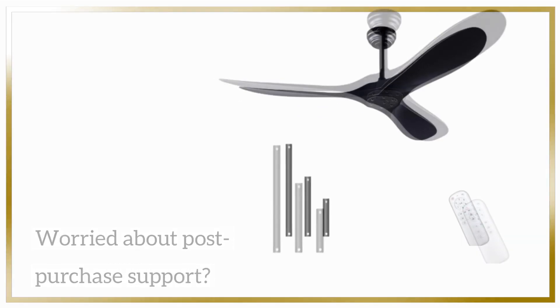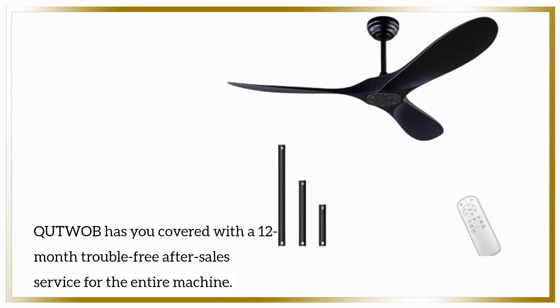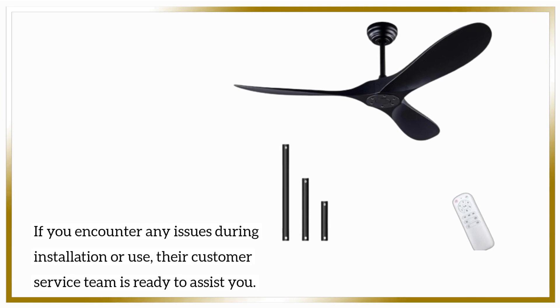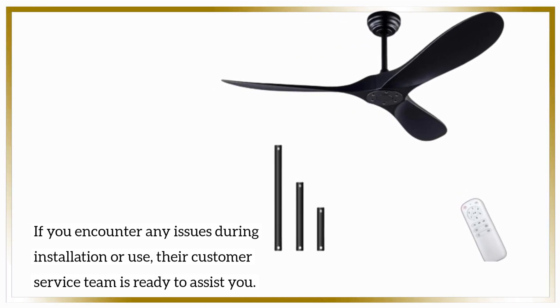Worried about post-purchase support? QUTWOB has you covered with a 12-month trouble-free after-sales service for the entire machine. If you encounter any issues during installation or use, their customer service team is ready to assist you.